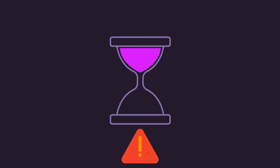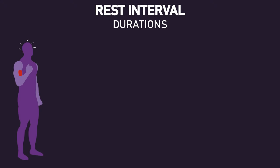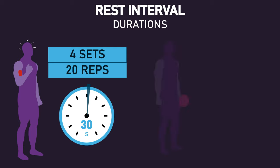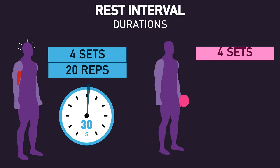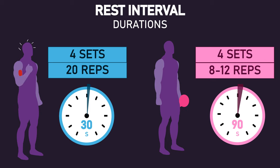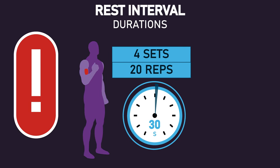Another potential limitation is the use of different rest interval durations. Recall the no-load arm performed 4 sets of 20 repetitions with 30 seconds of rest between sets, while the high-load arm performed 4 sets of 8-12 repetitions with 90 seconds of rest between sets. Some may suggest the use of shorter rest intervals with the no-load arm is better for building muscle. This is a possibility, however, this claim itself is not completely supported by the research.